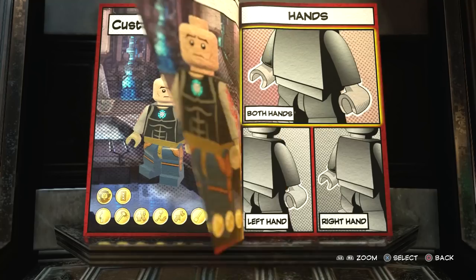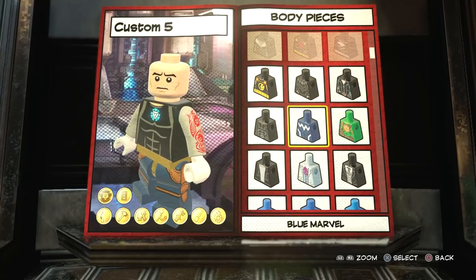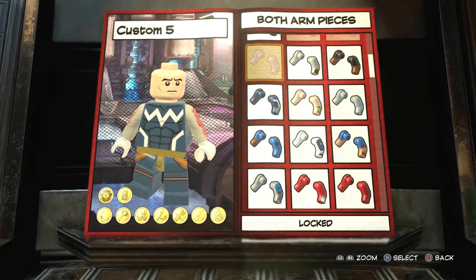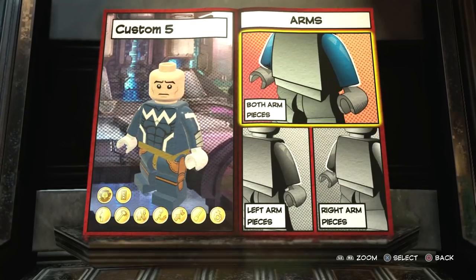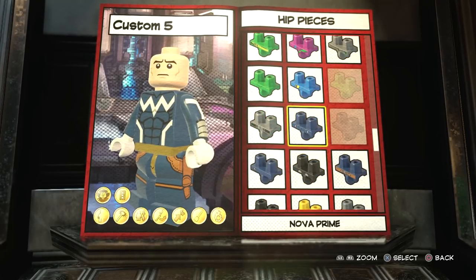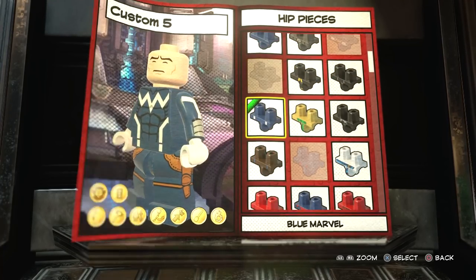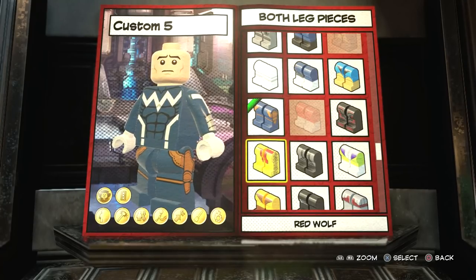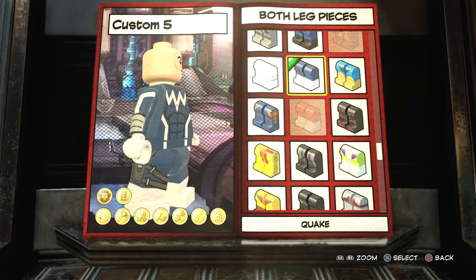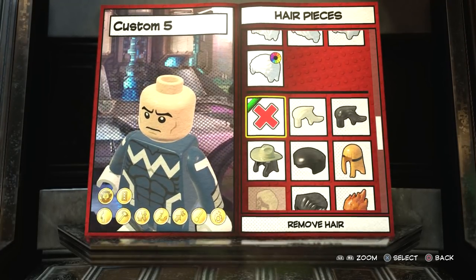First off the hands - we'll go for white hands. For the body we want Blue Marvel, for the arms we want Blue Marvel as well. You can see it's already coming together. For the hips, again we want Blue Marvel - a lot of Blue Marvel pieces but trust me this turns out really nice. Then for the legs you're actually going to use Quake, because Quake's legs are the only ones with dark blue legs and white boots, and I think that turns out really nice.